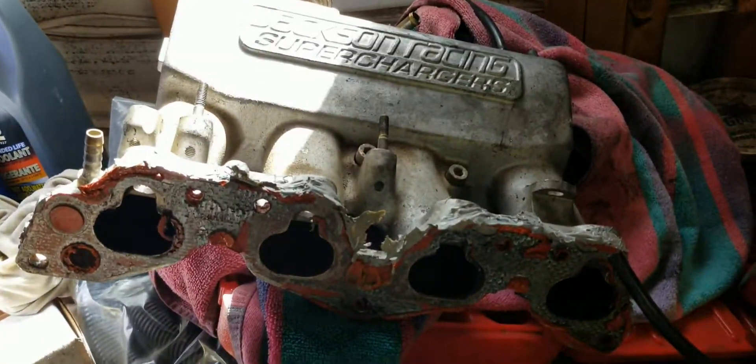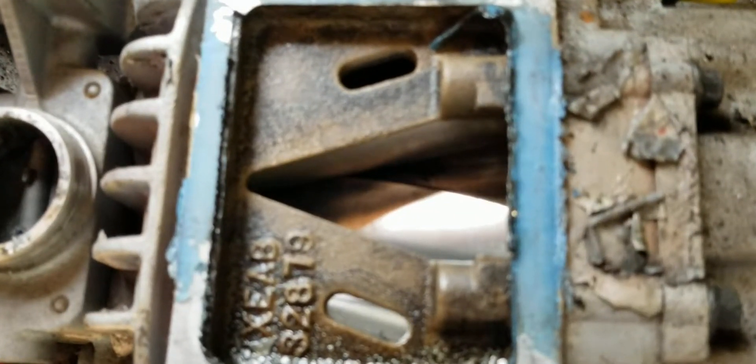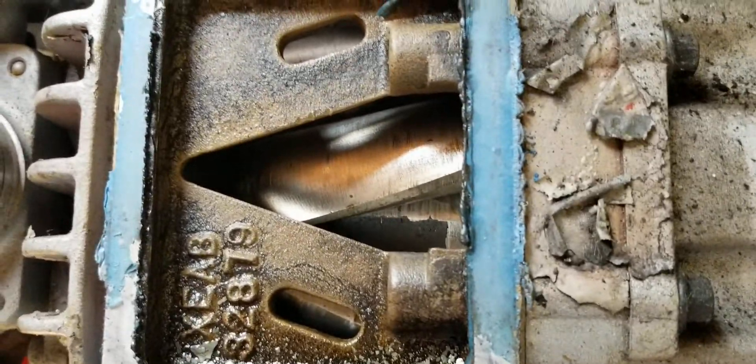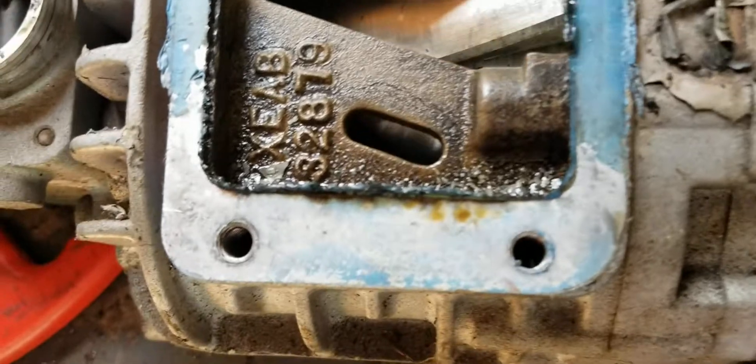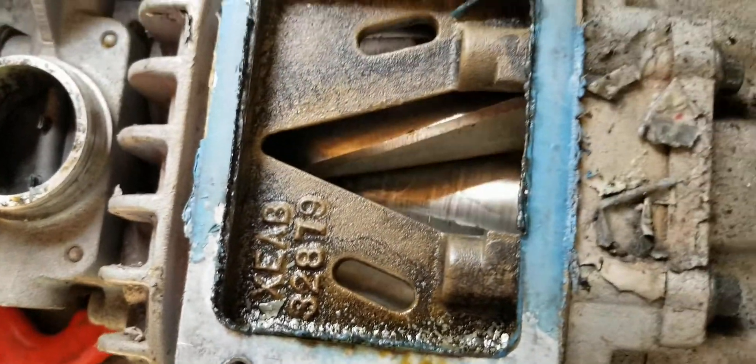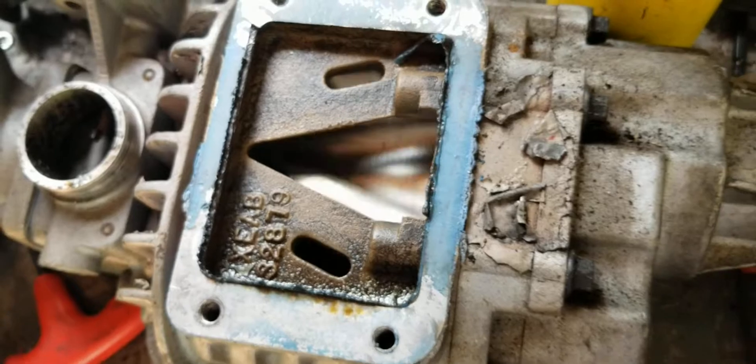Once you have the intake assembly off, stick a screwdriver between here and pry that lip up — the whole assembly will come off. Then you can rotate the vanes and see if anything's messed up. It looks like everything is good, so I'm going to take it apart, clean it, and probably get a rebuild kit for it.